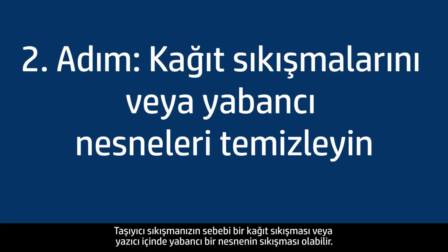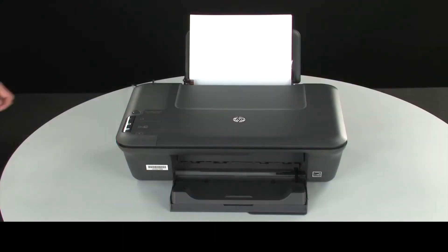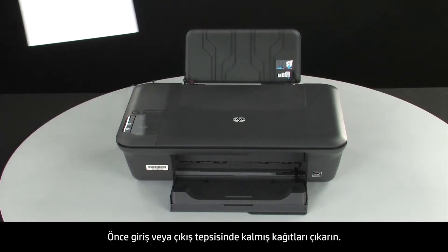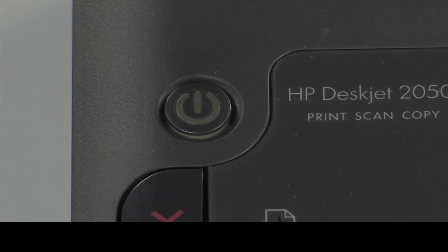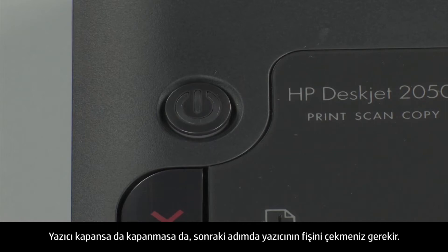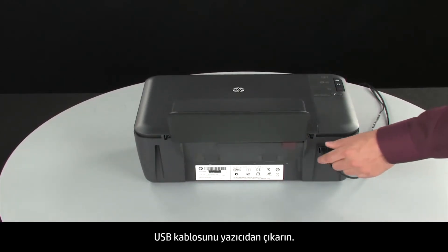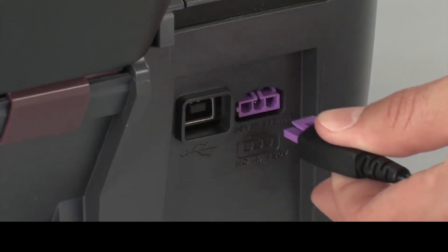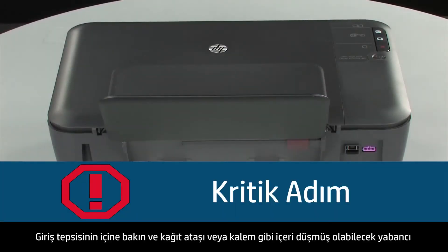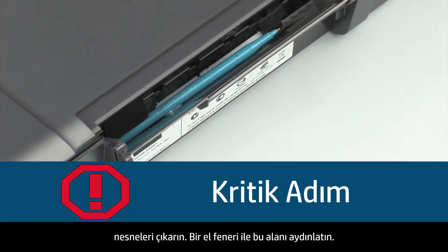Your carriage jam might be caused by a paper jam or by foreign objects stuck in the printer. Do not remove jammed paper at this time. Begin by removing any loose paper from the input or output tray. Press the power button to turn off the printer — in some cases it may not turn off. Whether or not the printer turns off, unplug the printer. Turn to the back, remove the USB cable, and unplug the power cord. Look inside the input tray and remove any foreign objects such as paper clips or pens. Use a flashlight to illuminate the area.